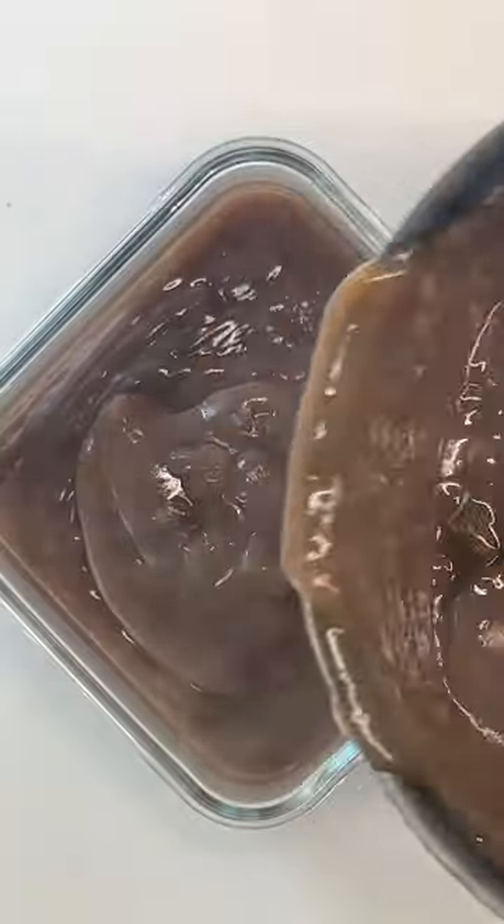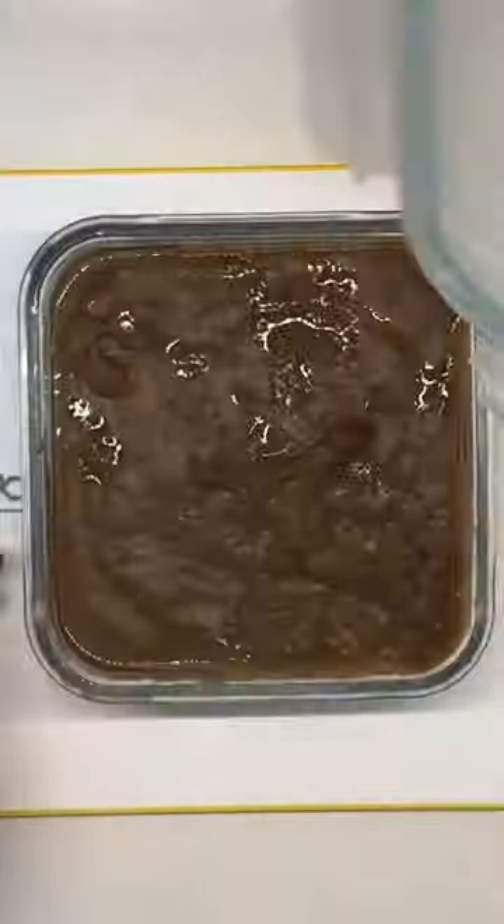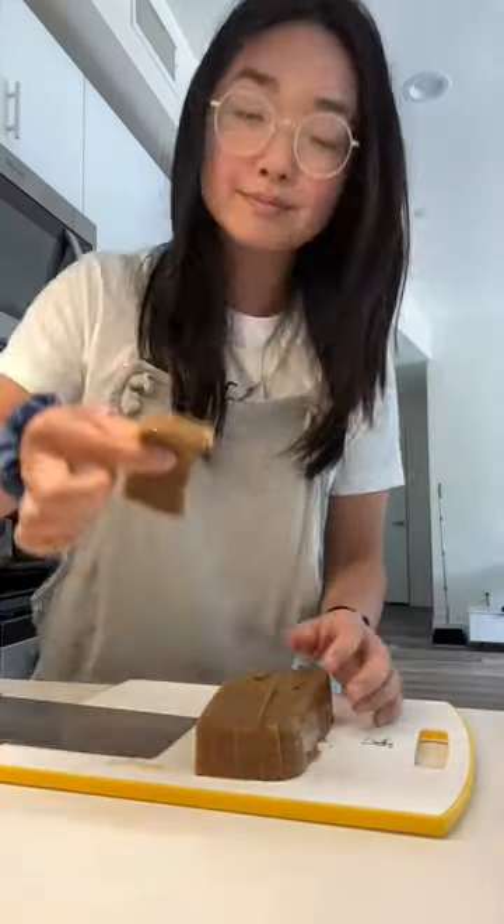You can buy those jellies pre-made at the grocery store, but making it at home is super simple. Just combine the flour with water, bring to a boil, then let it set in the fridge overnight.